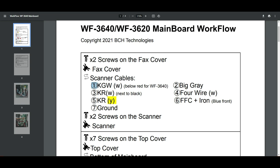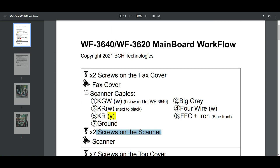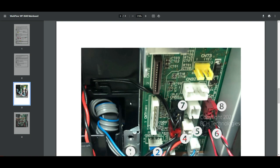For example, at the first location we're going to have three wires: black, gray, and white with a white end. Remove all those. Then you do two screws on the scanner and remove the scanner. It's just a document to help you remember where everything is.